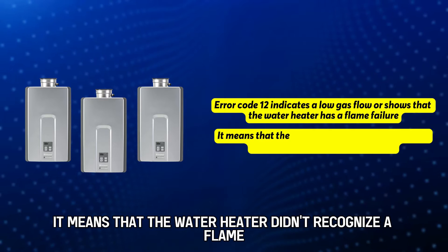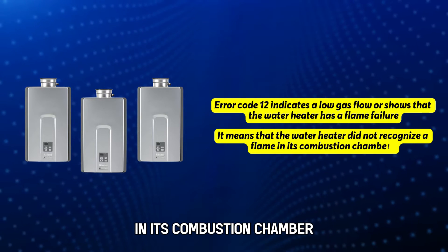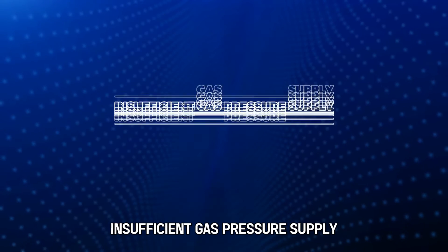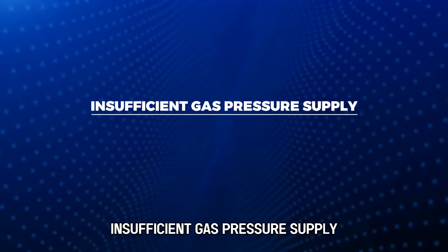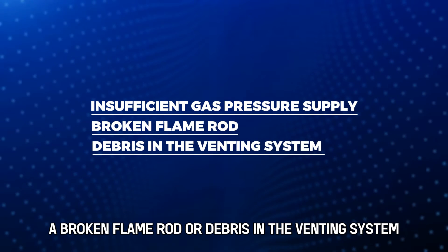It means that the water heater didn't recognize a flame in its combustion chamber. The following are some of the causes of the error: insufficient gas pressure supply, a broken flame rod, or debris in the venting system.